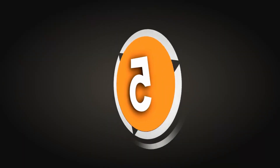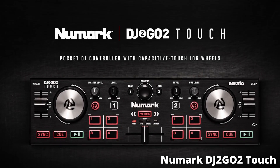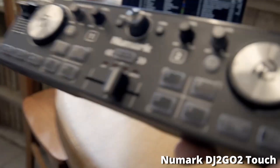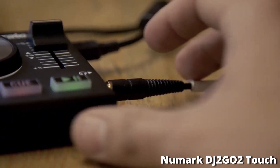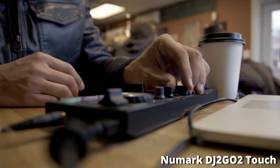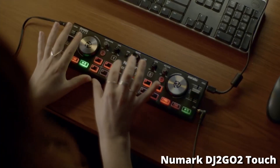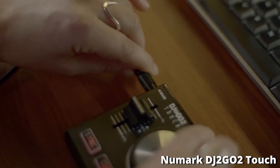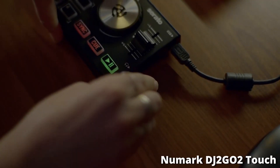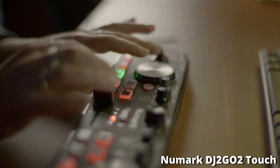Coming in at number 5, we have the Numark DJ2Go 2 Touch. This DJ controller costs around $79. It's compatible with Serato DJ Lite, but also with iOS apps, which means you can actually DJ with this controller through your phone. You can stream tracks directly to your DJ controller, which is perfect for people who don't have much time or money to go out and buy tracks on a large scale.